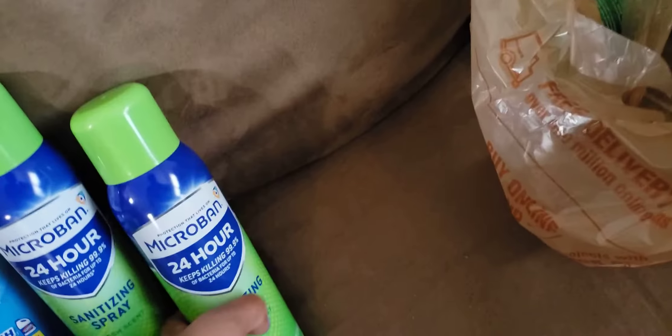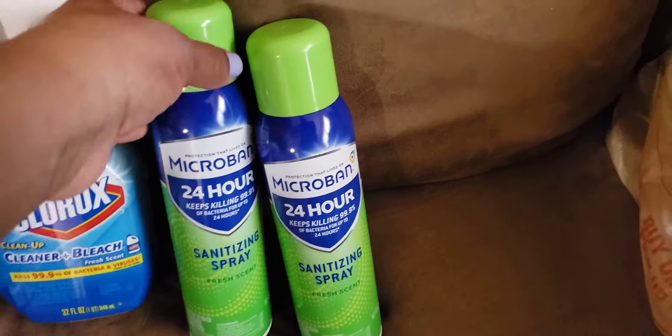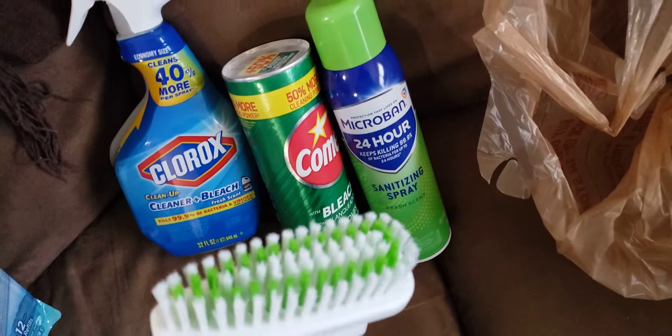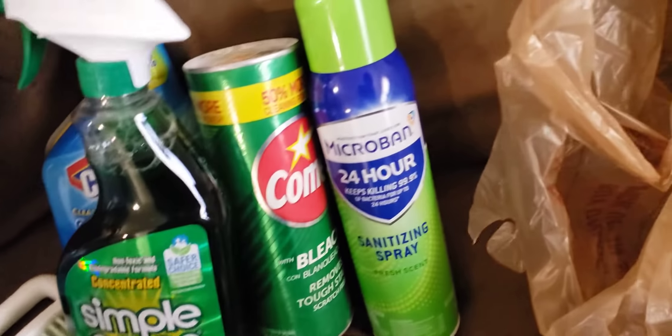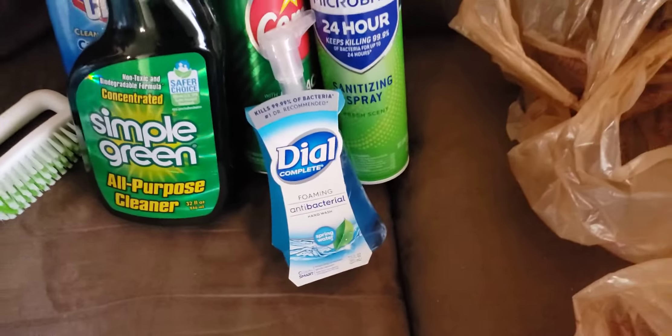In store, some repeat items: I got another one of these because mine is green, so I got the fresh scent, and I got two more microbands. I actually used one on my med cart this weekend and I love it. The receptionist at my job liked it and had the orange one, so I plan on giving her one of these if she doesn't already have more. I also got this old-fashioned powdered cleanser for the tub and another brush, plus something new to me — Simple Green, which I've never used before — and Dial antibacterial soap.